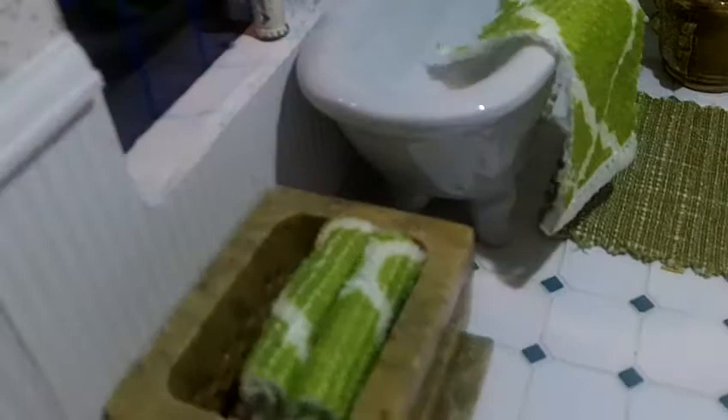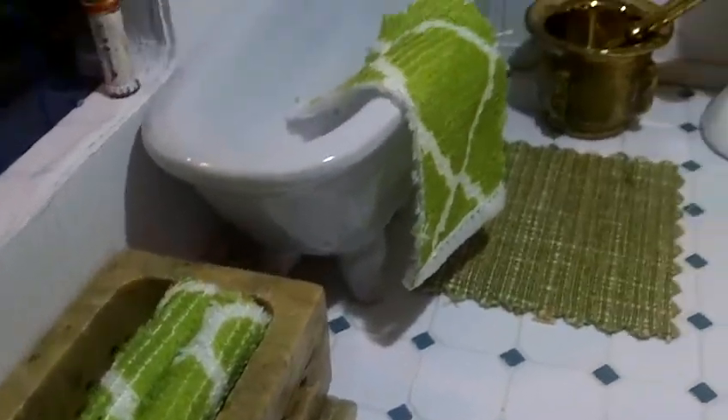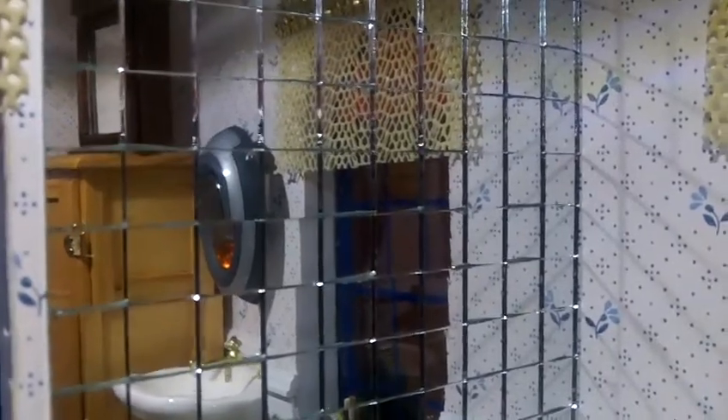I added a few touches — some little fabric to make it look like towels in there. I also added some more mirror. I bought that at the Dollar Tree Store, so that was perfect for a bathroom.